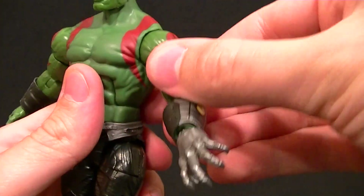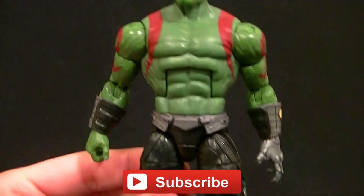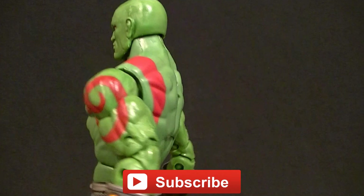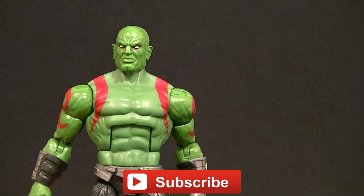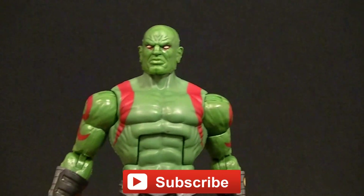Really solid figure — I'm pleased with it. So far this five-pack is pretty well done, I can't really complain too much. Thanks for watching guys, make sure you subscribe to the channel to see my upcoming figure reviews, custom figures, and other good stuff. In the meantime, keep collecting!